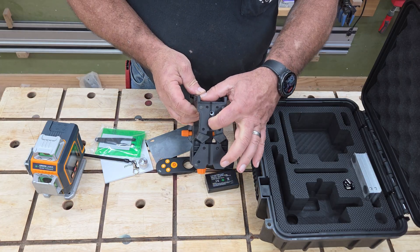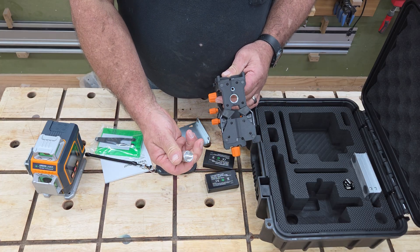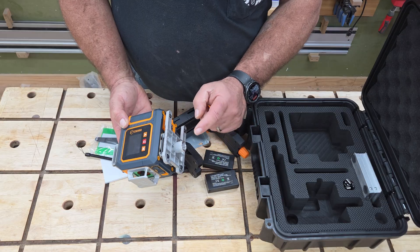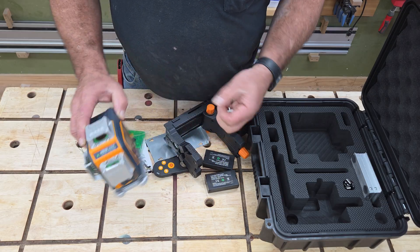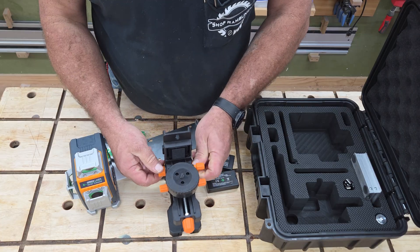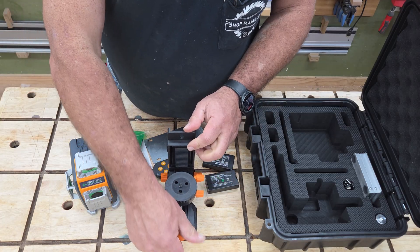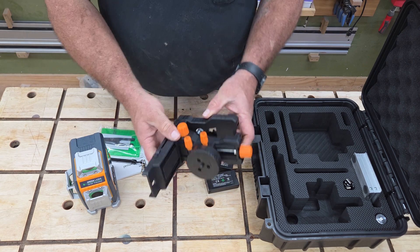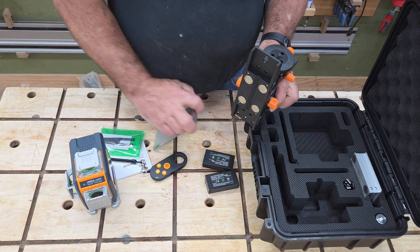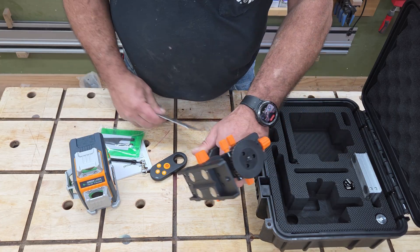The mount has a quarter-inch and three-eighths fitting to go on any big heavy-duty tripods or little camera tripods. It also has an adapter that takes the big three-eighths tripod connection down to quarter-inch. The mount itself moves up and down, left and right, rotates, and moves forward and back — so it's definitely a professional mount. It also has magnets on top, so if you're working around metal or steel studs, you can hang this on a wall to mount with it.